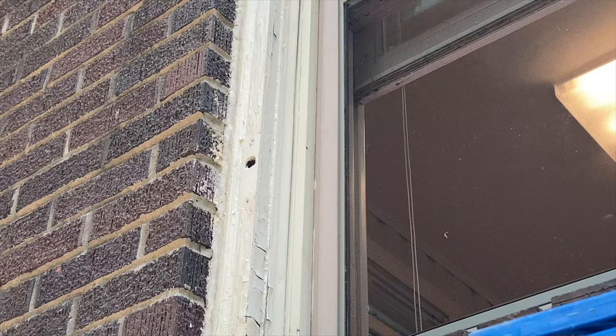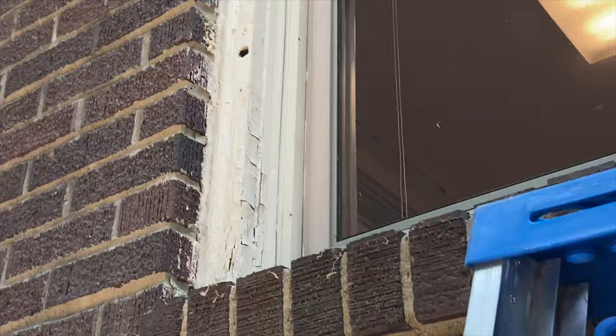We're going to try to capture the queen today and put a stop to her activities here. If she is native, we'll go ahead and relocate her. If she's invasive, we'll put her into captivity. So we're rigging up a container that will go up over the hole like this.